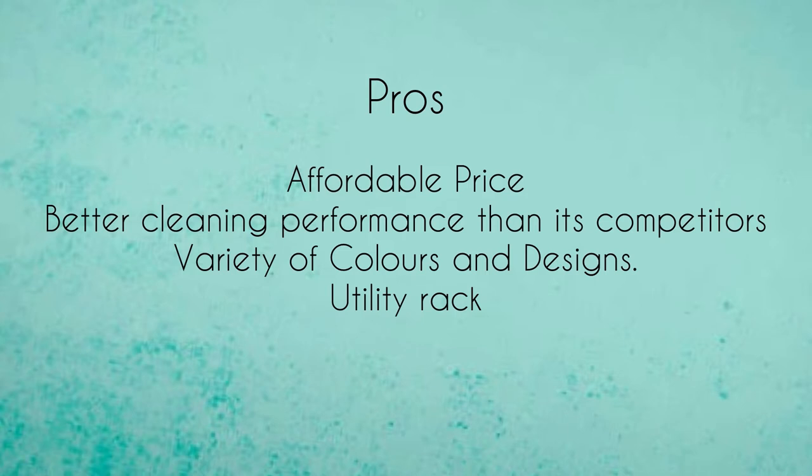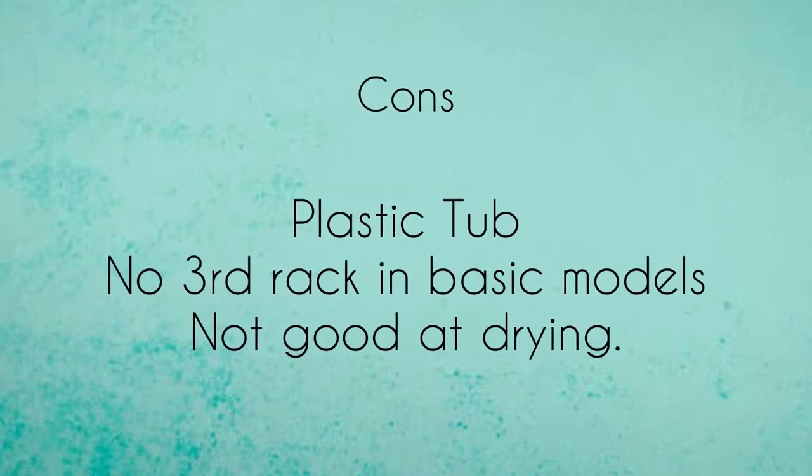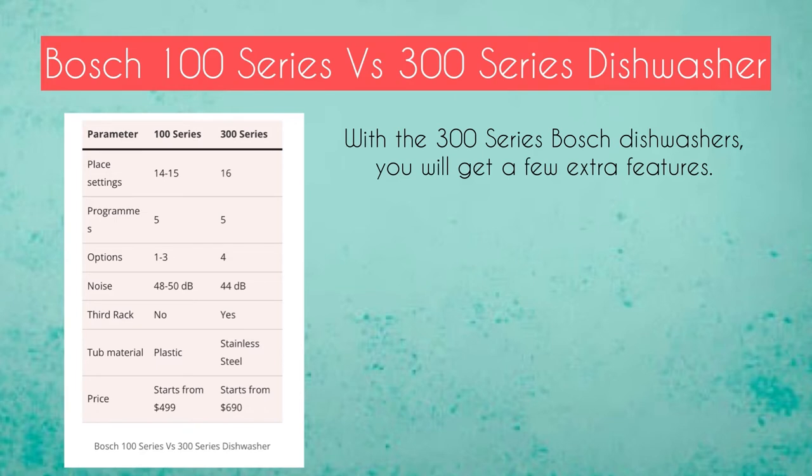Pros of the Bosch 100 series include: affordable price, better cleaning performance than competitors, variety of colors and designs, and a utility rack. Cons include: a plastic tub, no third rack on basic models, and not good drying performance.